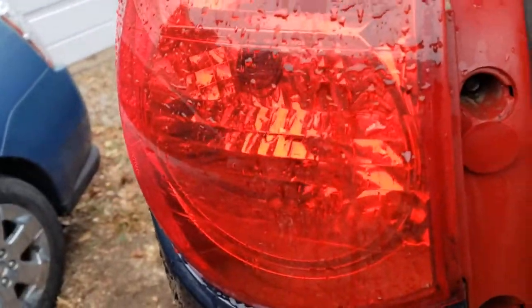With those two screws out, we can just pull the taillight straight back.